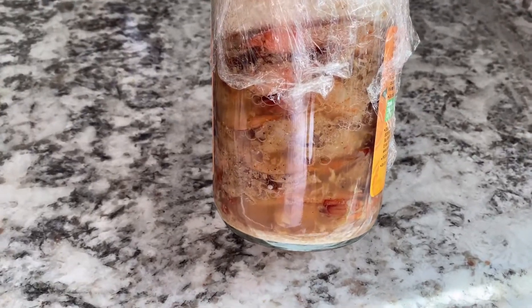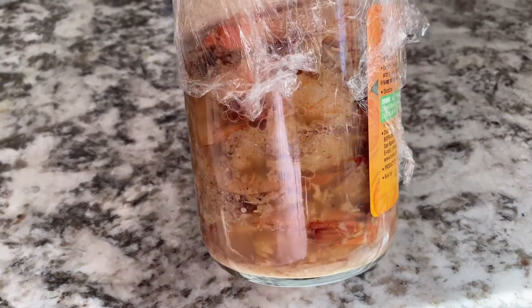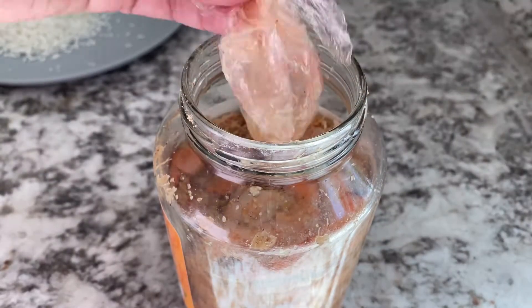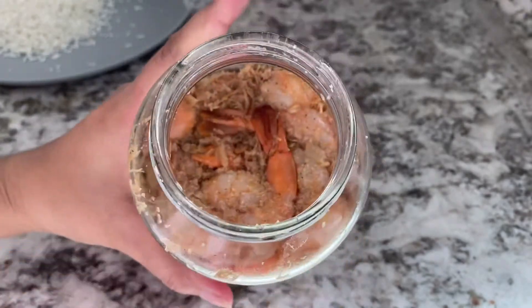The shrimp is completely fermented and ready once it turns completely orange. Remove the plastic wrap — it's now ready for the next process to make your Mam Lahong.